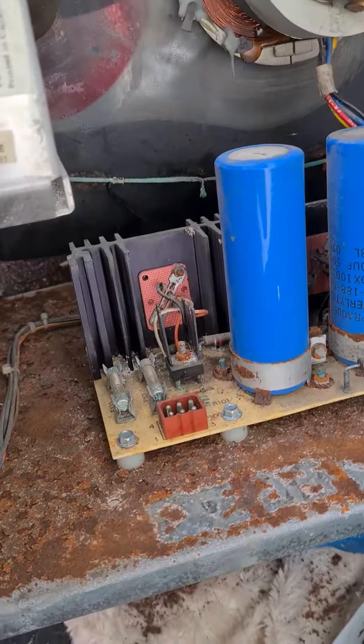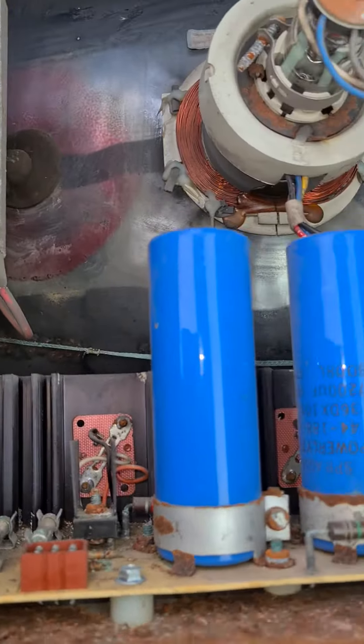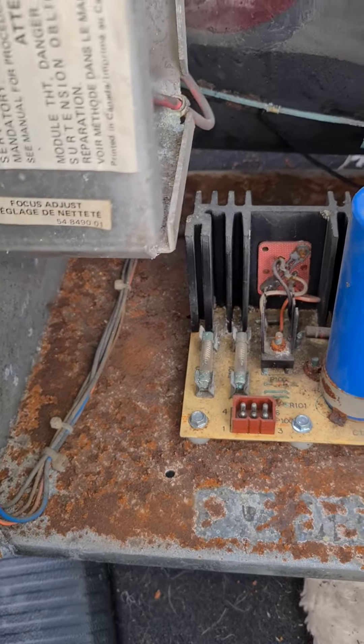That goes on the side there. I'm not sure what this middle board is — some sort of power supply, or part of the deflection, maybe some sort of power supply or something.